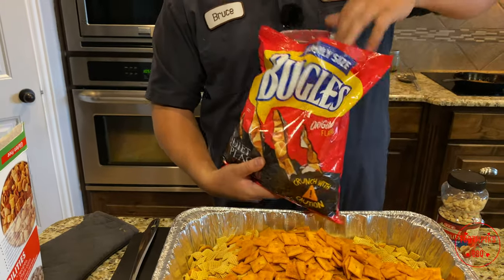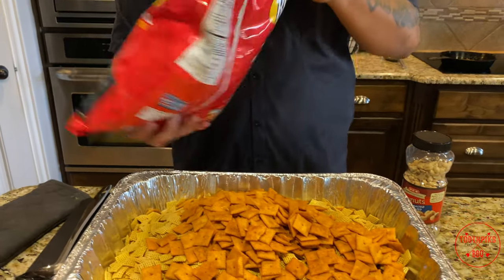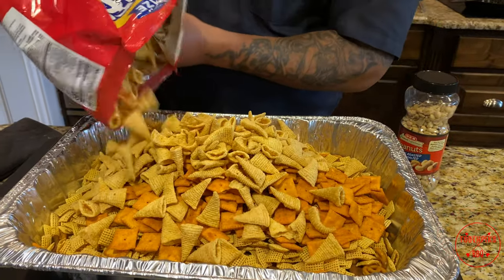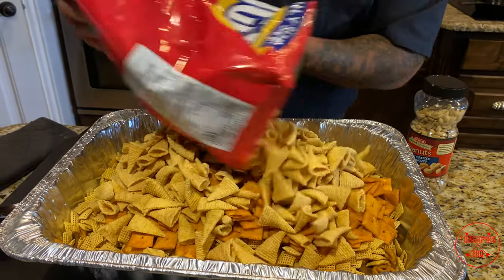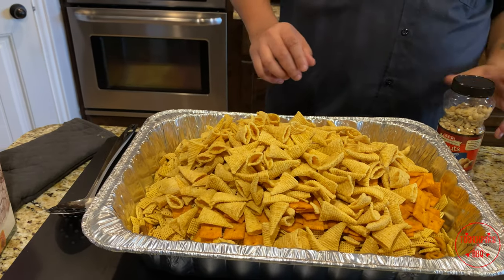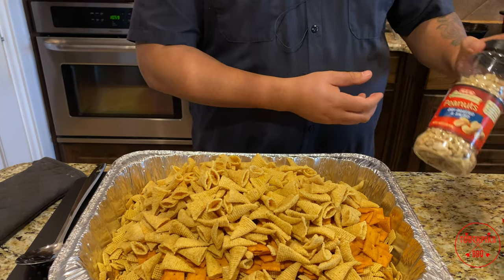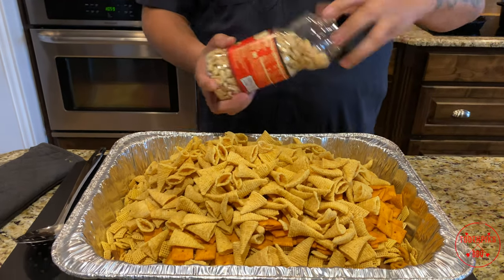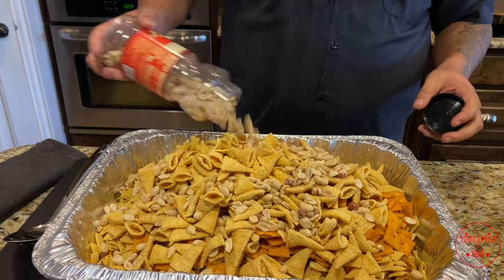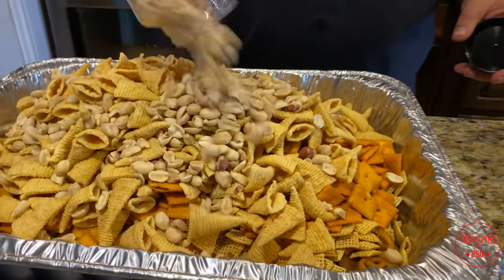Bugles. Now if you want to do all the flavored bugles you can, but I'm going to throw some seasoning on this and I think we're going to be just fine. Throw that in there — that's probably about good right there. And then of course some dry roasted peanuts, these have a little salt on them. I probably won't use this whole bottle — or maybe I will.